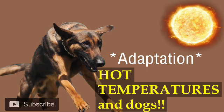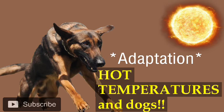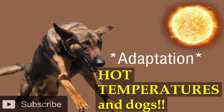I'm going to answer some questions and address this whole thing with hot temperatures. The first thing to remember is dogs are incredibly adaptable animals. They have been not just surviving but thriving in just about every climate the planet has to offer — from very extreme cold temperatures to very extreme hot temperatures. I have seen it myself.